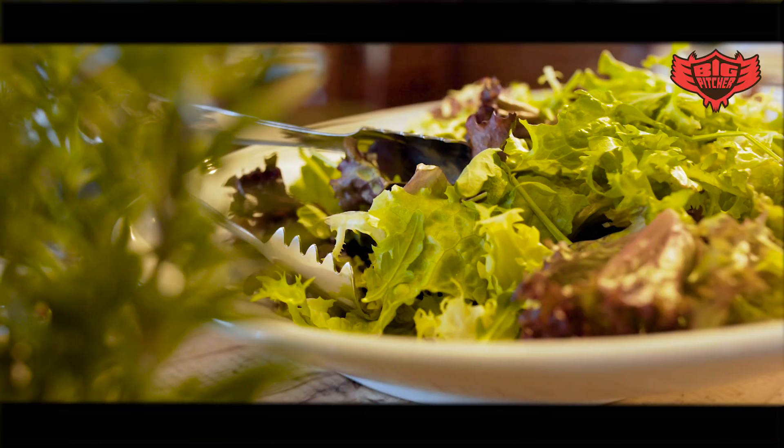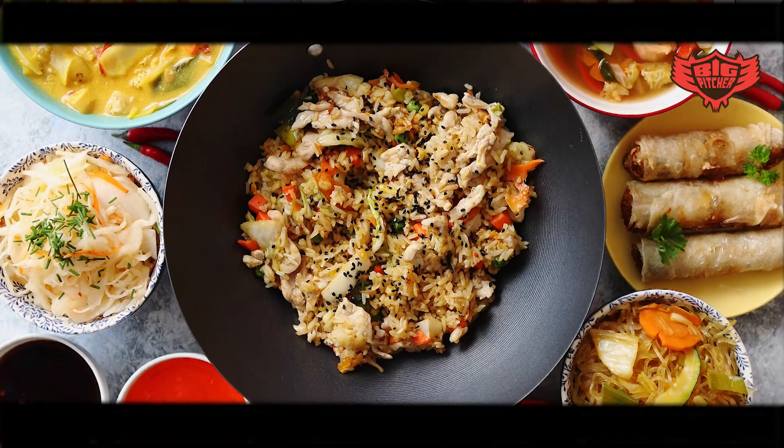This is a beer that goes well with pretty much all dishes, but it's perfect for a hot summer day. Really good with salads, really good with spicy dishes.